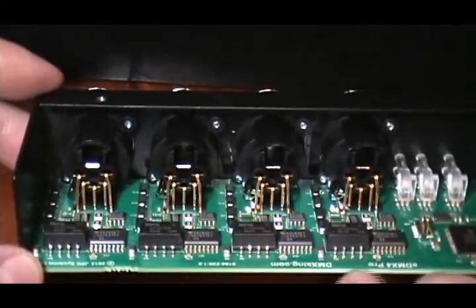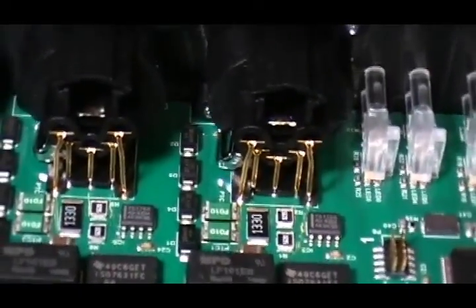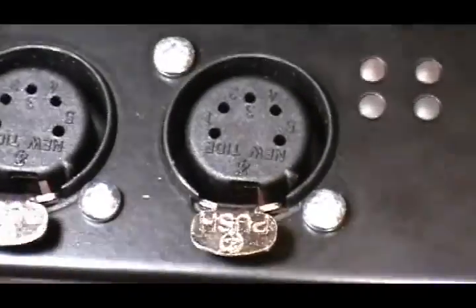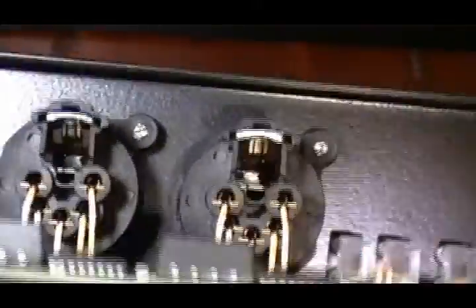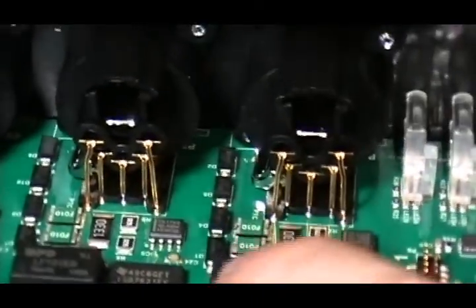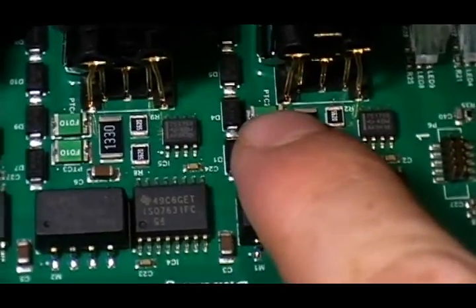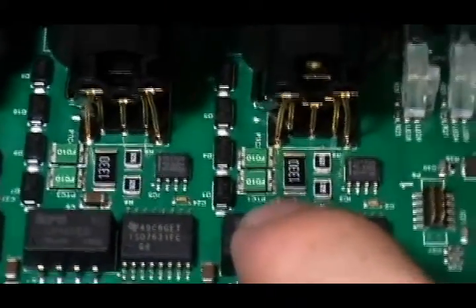Basically there are four circuits here that are going to be exactly the same, so we'll just take a close look at one. Gold-plated pins on the XLR here — that's nice. It's a Neutrik 5-pin XLR, looks pretty good. Some diode clamping here, so this is going to be restricting the input voltage as well.